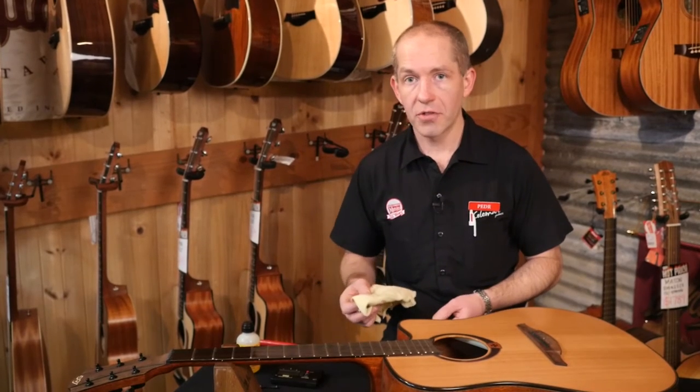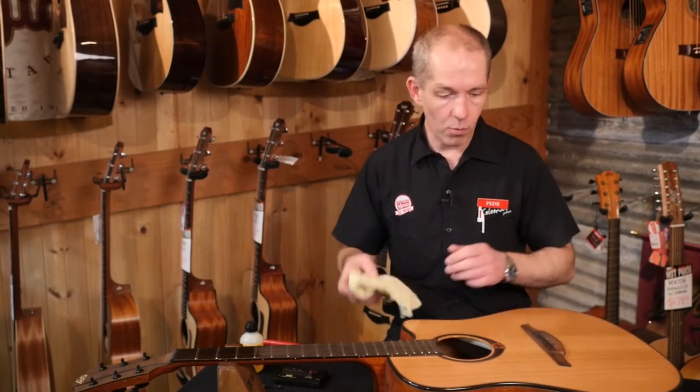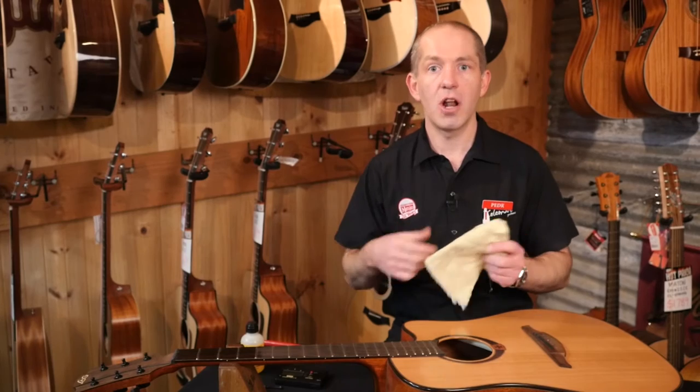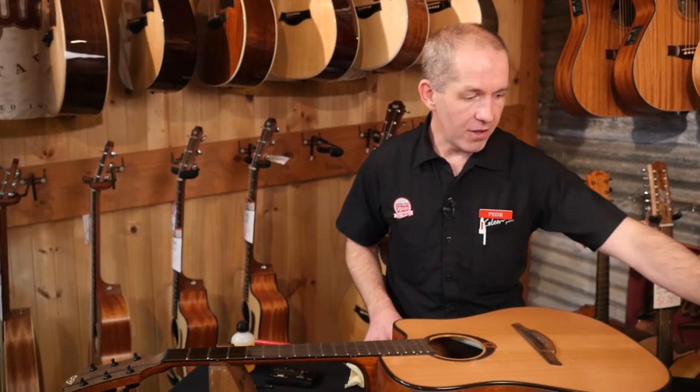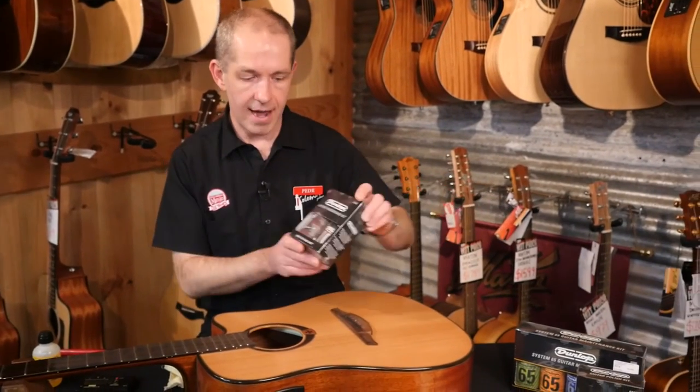You can use any cloth for cleaning up. The fretboard isn't really going to scratch, but when you go to polish the actual guitar, use something really soft because you don't want to scratch your finish. Dunlop have a lot of this stuff pre-packaged and ready for you to do all the maintenance you need on your own guitar.